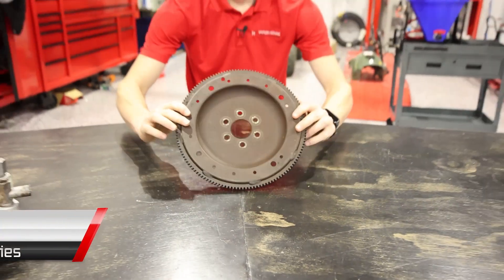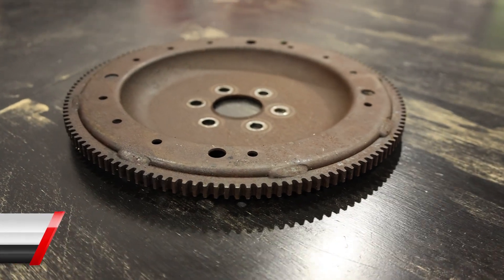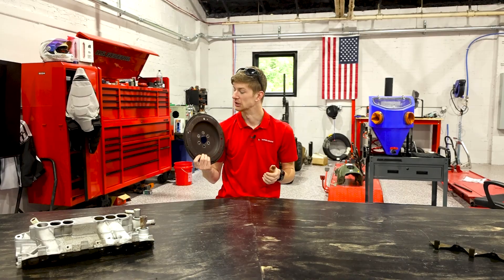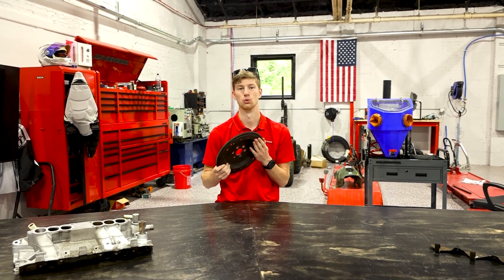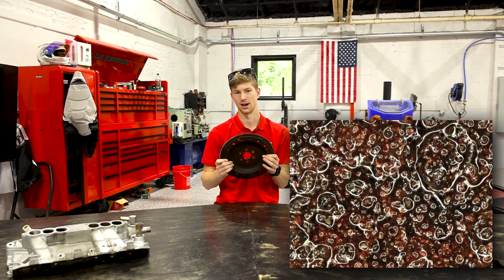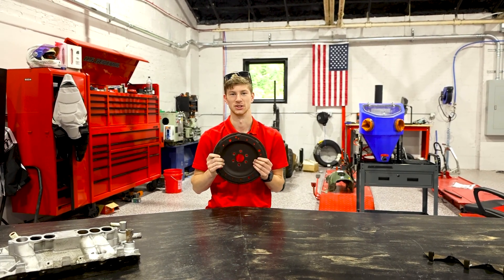Today we are going to be answering the decades-old question: whether wet blasting or dry blasting is better for rust removal. We've got this part off of our V6 Mustang that we literally just pulled apart, and I'm going to be using 120 aluminum oxide to test which one is better to actually remove this rust. We'll look microscopically at the surface so you can see what's left behind, and you guys can pick which one you think is better and let us know in the comments.